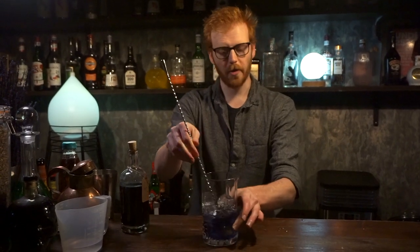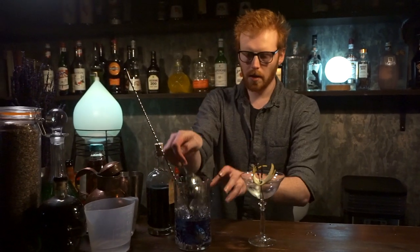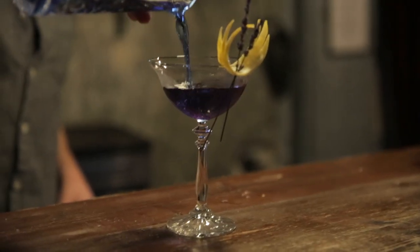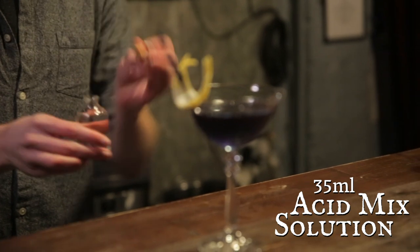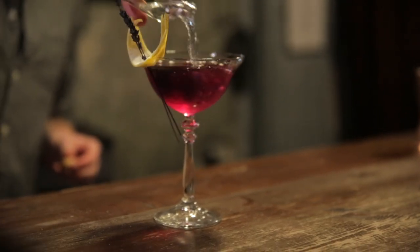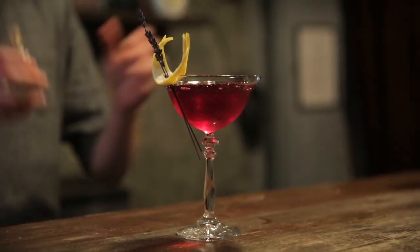Once you've stirred that for about 30 seconds or so, grab your glass and strain your drink in. Now that you've got your drink in the glass, take the acid mix you made earlier and pour it on top. And that is the transfiguration tonic — enjoy!